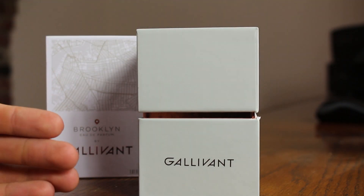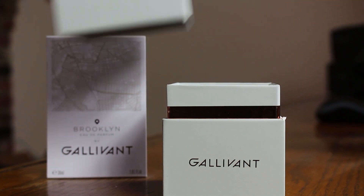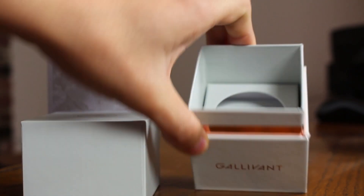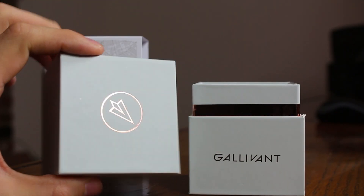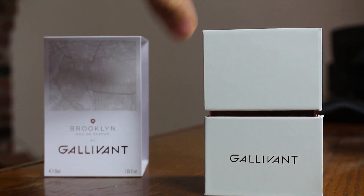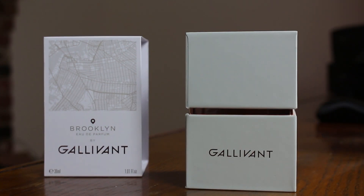The box resembles a lot of other niche companies' boxes in that you lift like so, and the fragrance sits down inside there. You have that paper airplane symbol on top of the box as well. There's nothing doing on the sides, and it says Galavant on the front and the back. That is the presentation for Brooklyn.